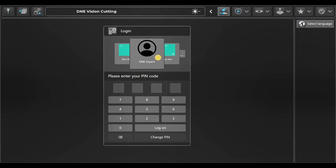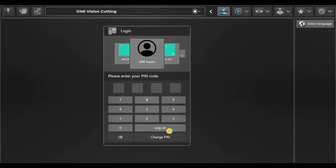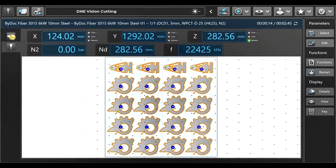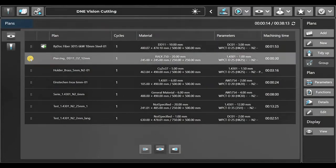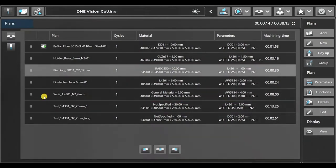So that's our DNE Vision Cutting — let's get started right away. Here we have different operators; each operator has their own login with their own rights. The first tab is our job list — the jobs that we have to cut, from top to bottom. A job that has already been cut successfully shows a green checkmark. We can move jobs up and down to change the order.